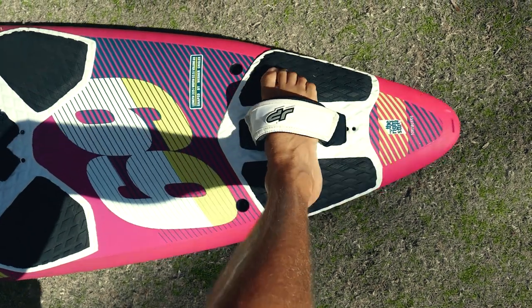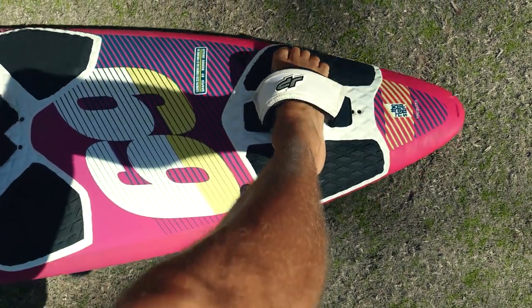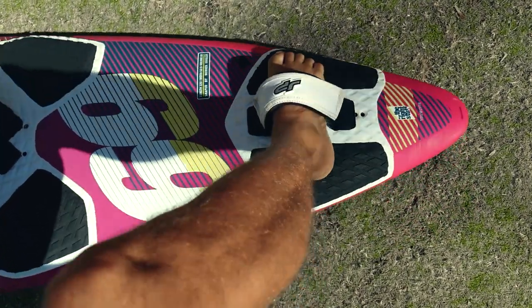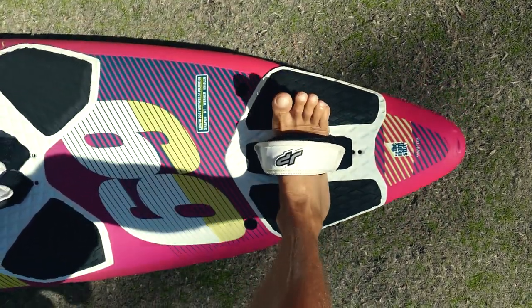6. Steering your board. While planing, the board is controlled by pressing on the left or right rail of the board with your feet. If during planing you try to steer the board by tilting the sail, this will disrupt the balance and control of the board, which may cause you to fall or be catapulted. Therefore, when accelerating, try not to tilt the sail too much towards the bow or the stern.